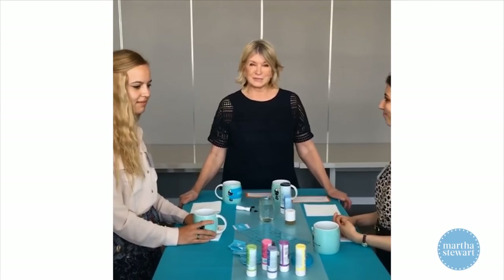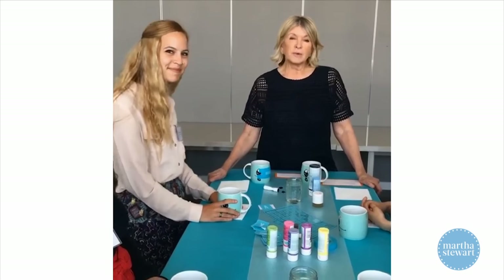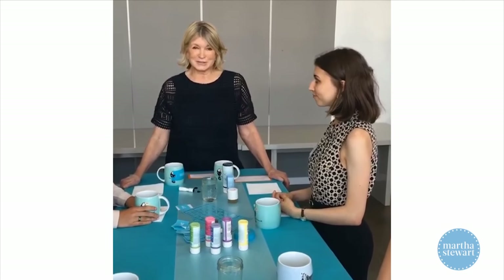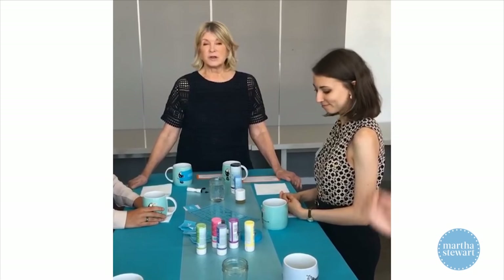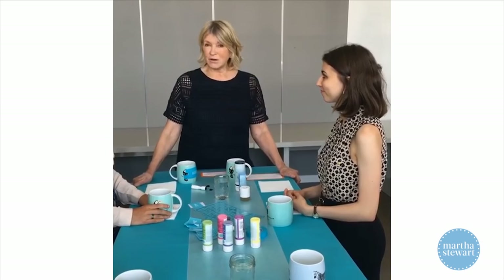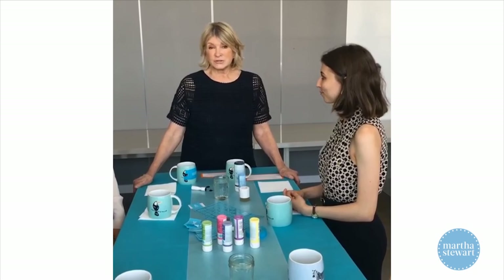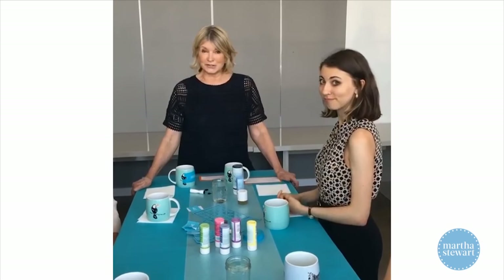Hi everybody, it's Martha Stewart with Facebook Live. Today we're having a very nice afternoon. All my interns that are working at Martha Stewart Living at Sequential Brands are in this room here at the Starrett-Lehigh building on 26th Street and the Hudson River in New York City. We've had a very nice lunch, a discussion of hopes and dreams and aspirations. I've been introduced to each and every one of the interns. Now I know where they went to college or where they're going to college, what they're thinking about doing with their lives. It's always a very inspiring day for me, and I hope for the interns. Now we thought we would share with you a craft project — two craft projects, in fact.